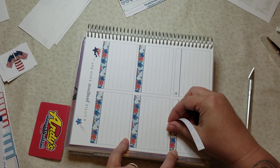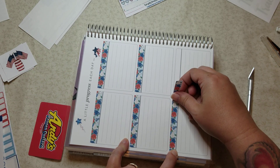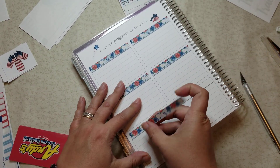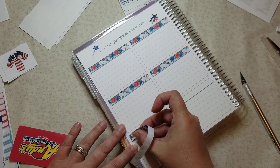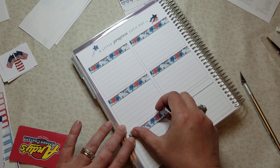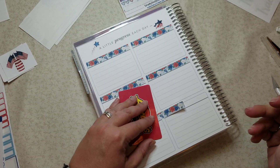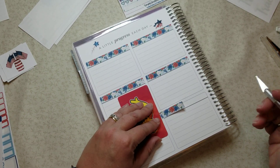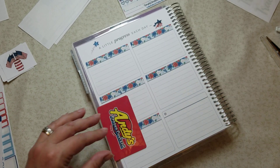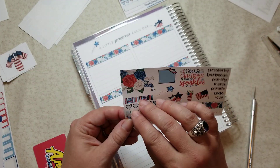I really enjoy looking at the decorations and having them. I've actually tried doing planners undecorated, and I don't do well with them because they're boring — so then I don't look at it, I don't use it, and that's a problem. The whole point of having the planner is to use it, so we want to make sure we're staying on target, and this is the way I'm going to do it.